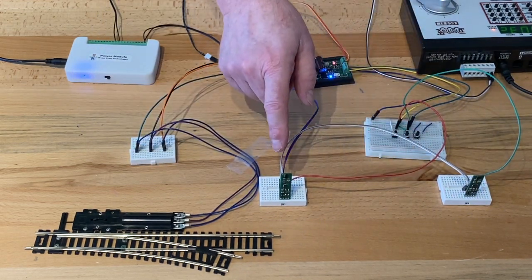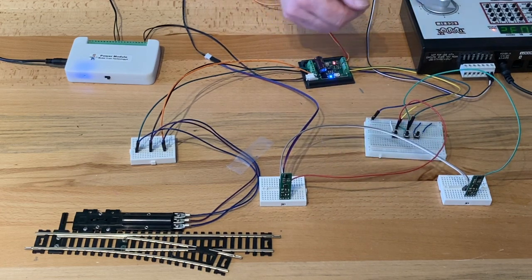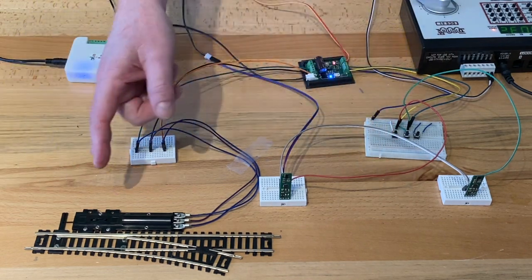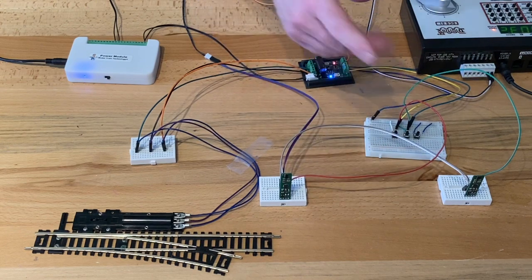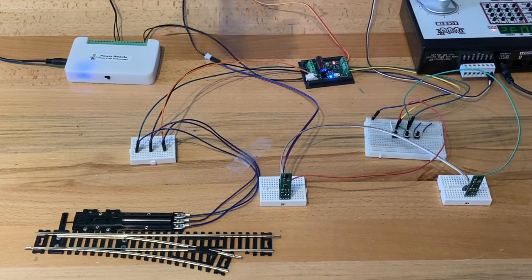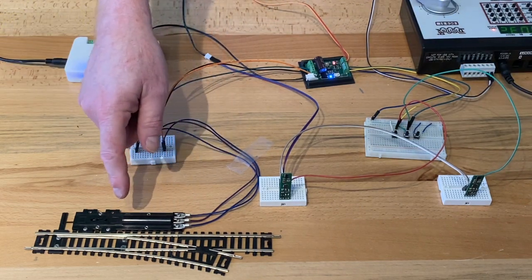If you connect this same signal wire up to our relay with the relay adapter, now you can disable power on one section of the track. As the train comes in, it disables the power for the other track, and then as soon as it's clear, it will re-energize that track and allow the turnout to switch.